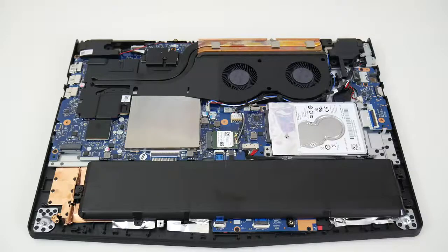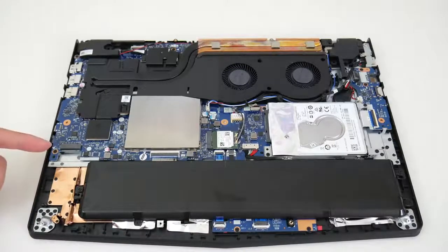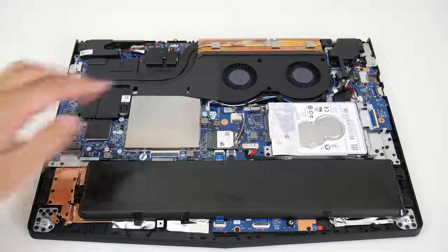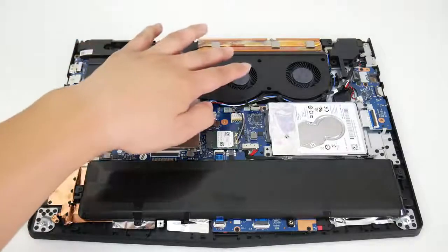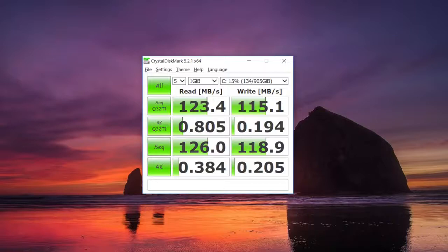Let's take a look at the internal components. Here you've got your battery pack towards the bottom, an M.2 SSD slot towards the left, 8GB of RAM — this system supports up to 32GB — two fans, and your traditional hard drive. Warning: the base model with the 1TB hard drive is painfully slow. Make sure you upgrade to an SSD for the best performance.